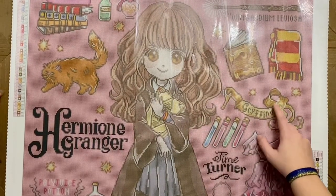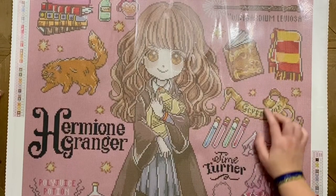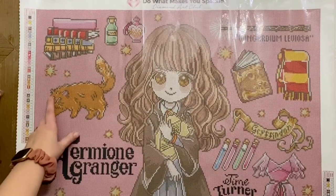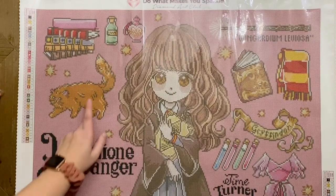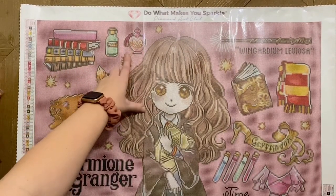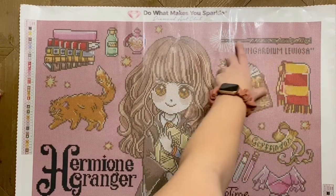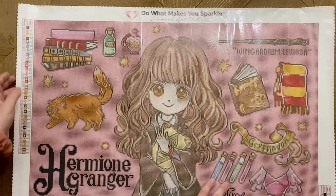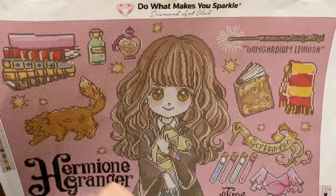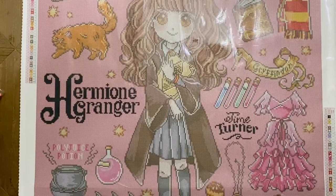Continuing up the canvas: the Gryffindor banner has some white AB throughout, and the scarf has white AB outlining its edges. The scarf also has big chunks of the light orange AB. Crookshanks has white AB in each eye and a little in his tail. The book outlines and potion bottles have white ABs, and the magic coming out of the wand has white ABs too. The light beige-peach AB is sprinkled lightly through the wand and highlighting her hair. ABs are sprinkled throughout really well — I really, really like where they've been charted. Yay, Diamond Art Club!